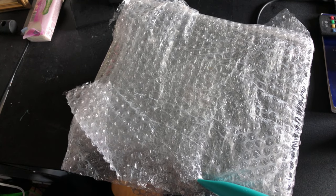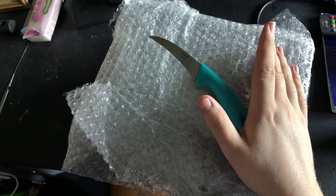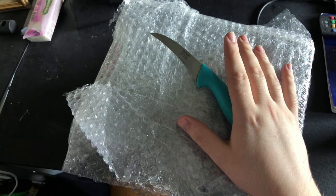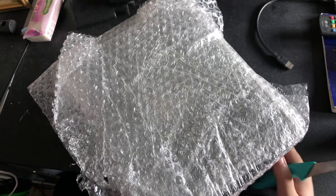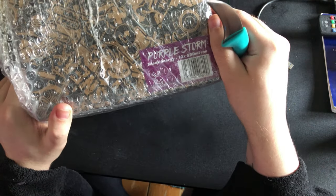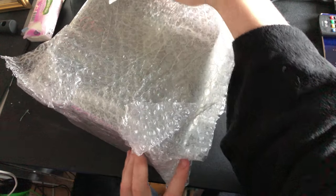Hey guys, Taddy Beats here and welcome back to another video. I've already started unboxing this one because this is like the fifth time I've tried to make this video without my PC crashing. This is Sneak Purple Storm, so let's get into it and let's unbox this quick before my PC crashes.